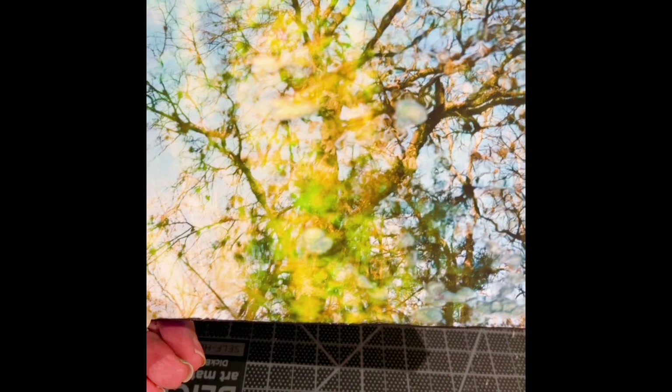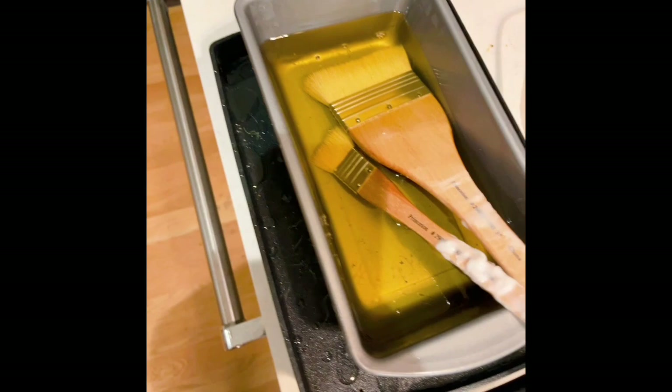You can see I've gone around the edges with a little black magic marker, and that kind of hides the rough edges that may have been left by the cut paper. Now we'll be ready to apply the encaustic wax.